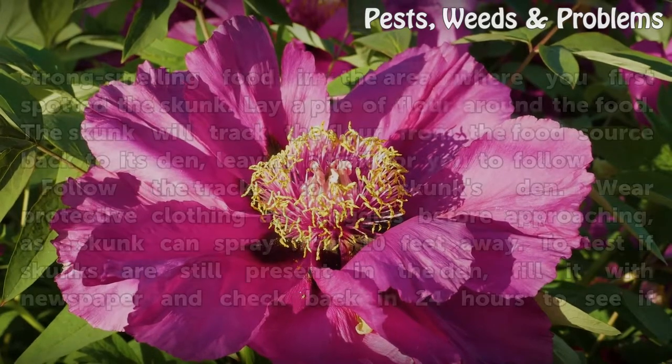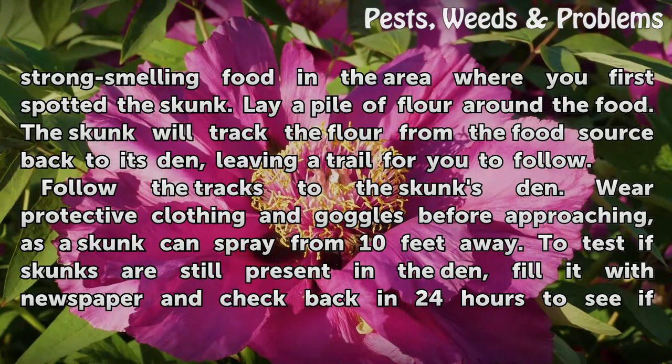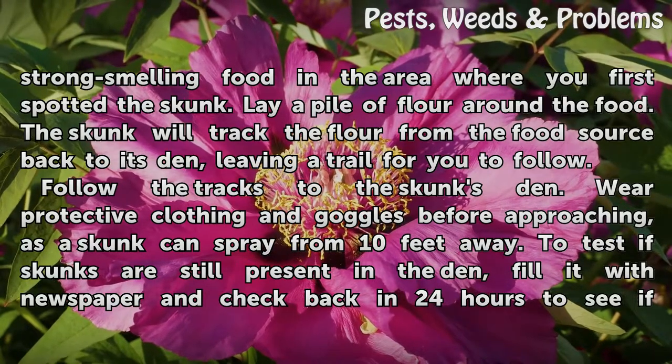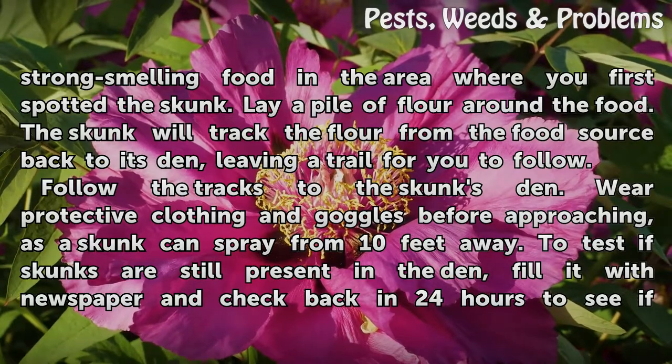At night, place peanut butter or another strong-smelling food in the area where you first spotted the skunk. Lay a pile of flour around the food. The skunk will track the flour from the food source back to its den, leaving a trail for you to follow.